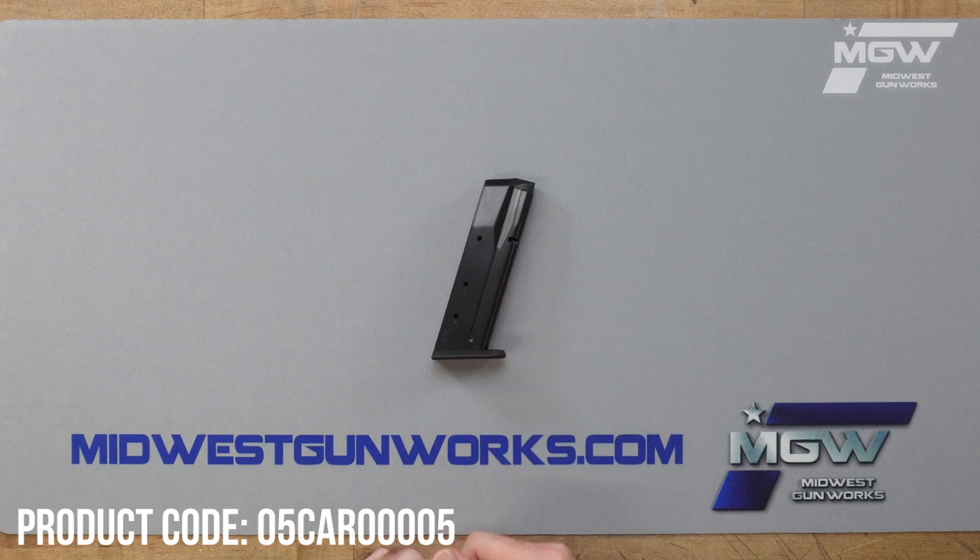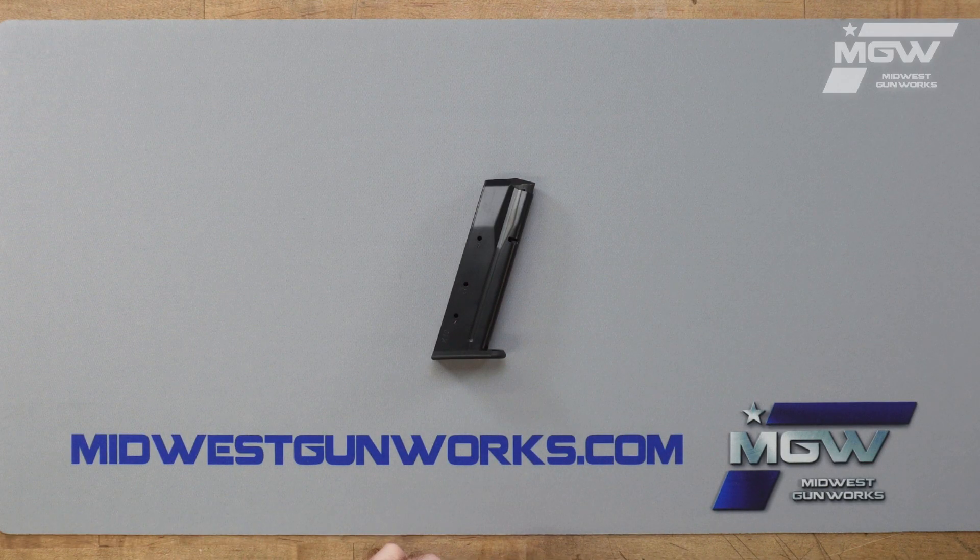Welcome back everybody. Today we're going to take a quick look at a magazine for Tanfolio standard large frame pistols chambered in 10 millimeter.